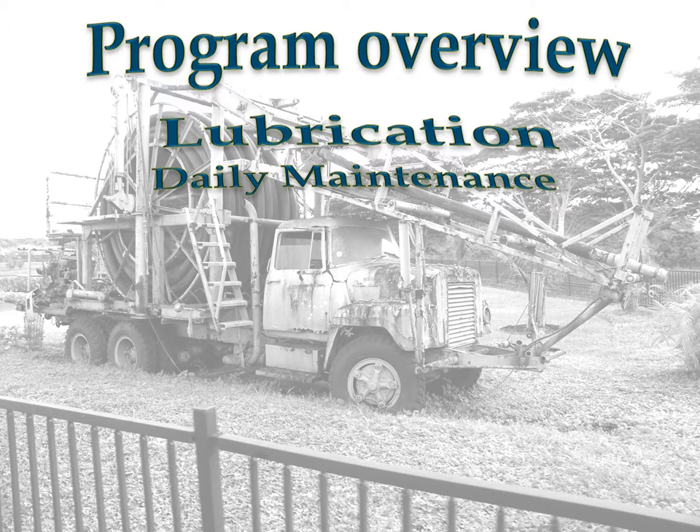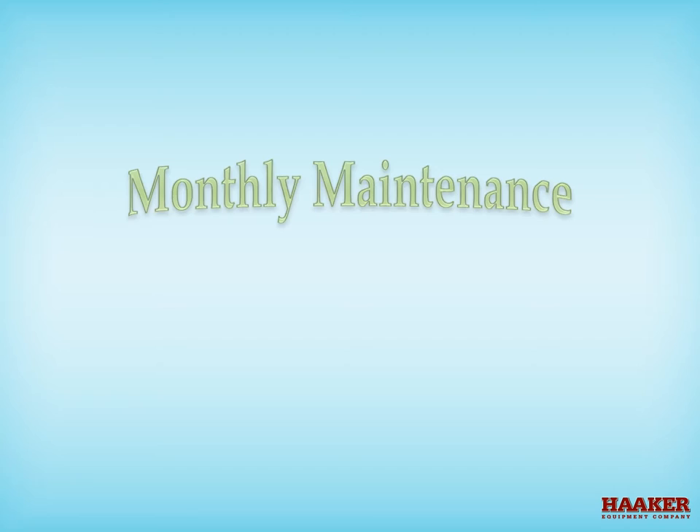Program Overview: Video number one is about lubrication. Video number two is about daily maintenance. Video number three is about monthly maintenance, component adjustment, and air systems.